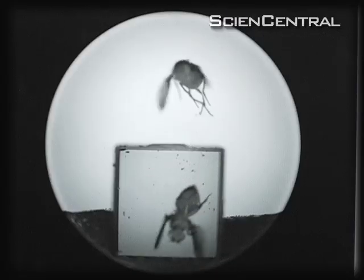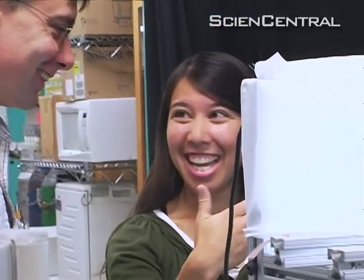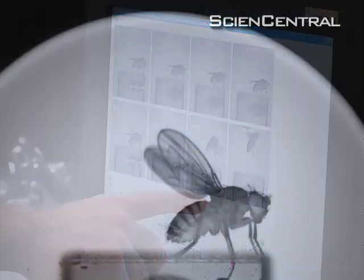Using a high-speed camera and a fruit fly swatting machine, Michael Dickinson and grad student Gwyneth Carr discovered that flies actually plan their escape. As soon as the fly sees the swatter falling towards it, it doesn't just jump into the air.